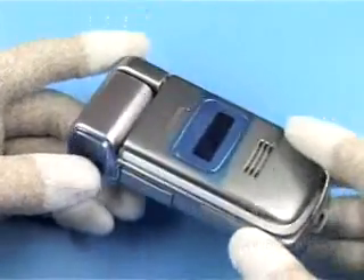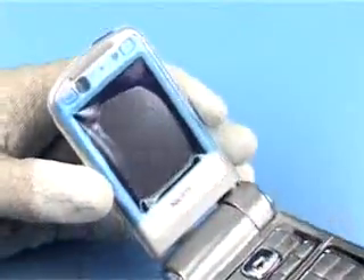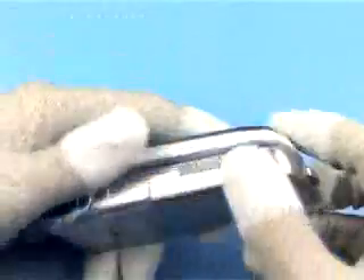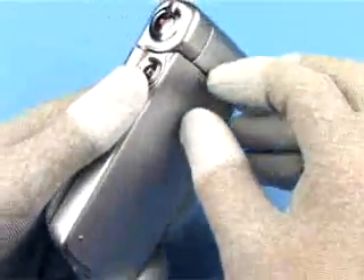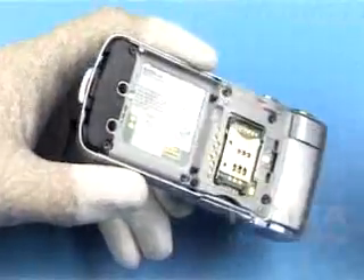Cover all windows with a plastic film. Ensure that no battery is inserted before going on.